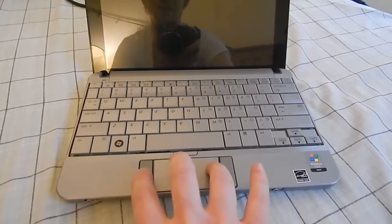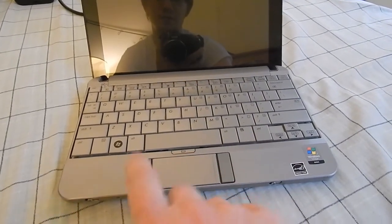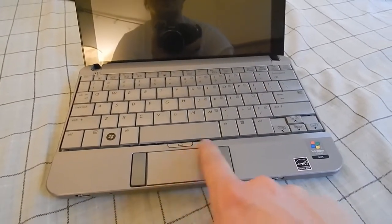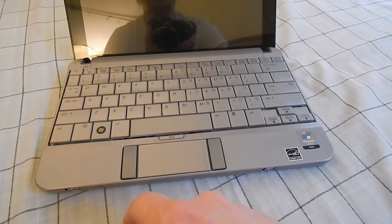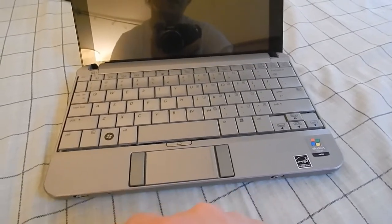The trackpad is a tiny little thing that's squished in at the bottom, almost an afterthought. But to keep the form factor they were going for, I guess they kind of had to shrink that down a bit. The trackpad, although it's tiny, is fairly responsive.